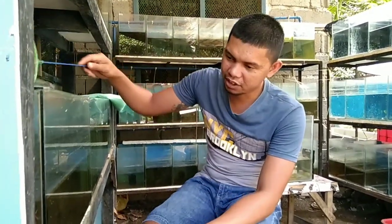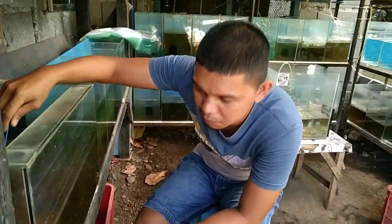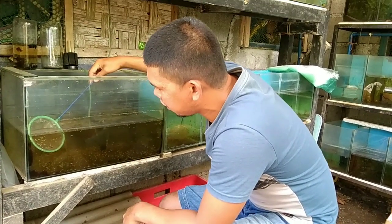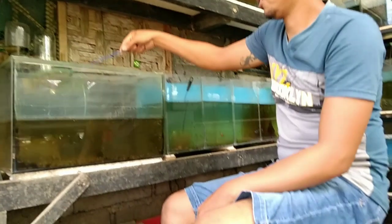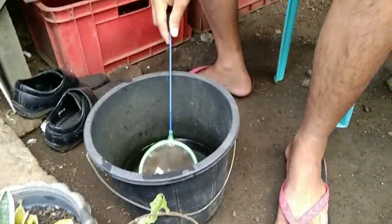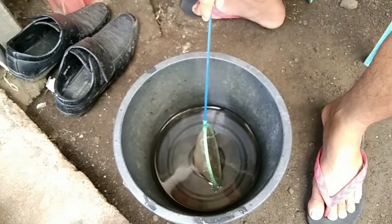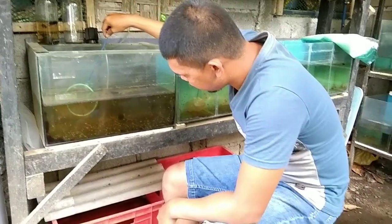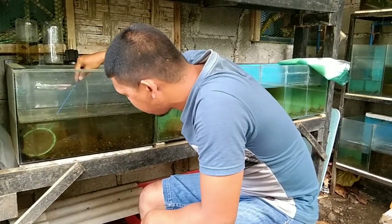Ito po yung ating fry ng ating Glottetra mga kaesda. Landahanin lang po natin once na kukunin po natin mga kaesda. Ito yung mga kaesda na po natin kukunin yung ating mga fry. Kailangan talaga na idahan-dahanin para hindi sila mamatay mga kaesda.